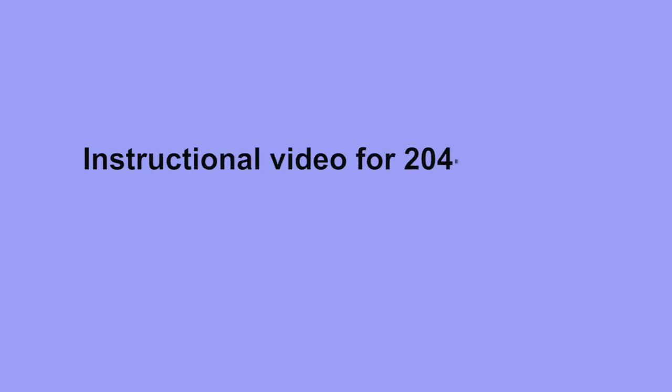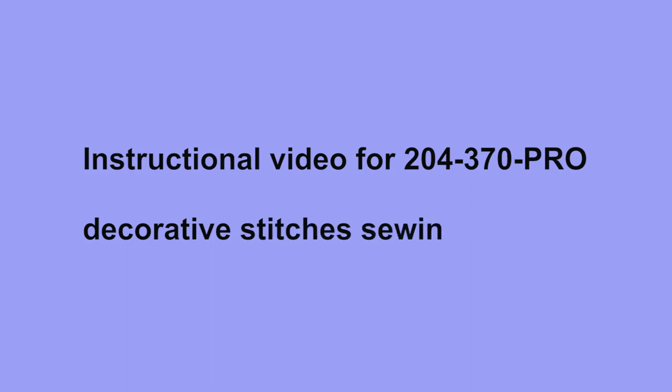Instructional video for the 204-370 PRO Decorative Stitches Sewing Machine. Lubrication.